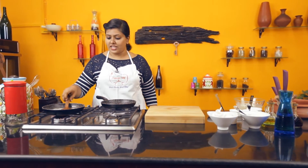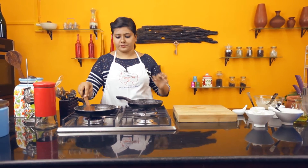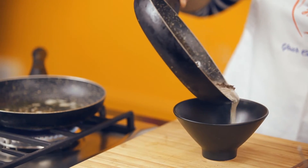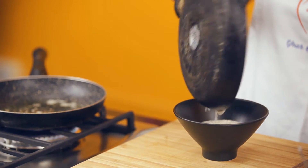Meanwhile, our chaachni is done. You require the chaachni at the string of 1. We'll turn that off. Transfer your chaachni into a bowl and set it aside for cooling.